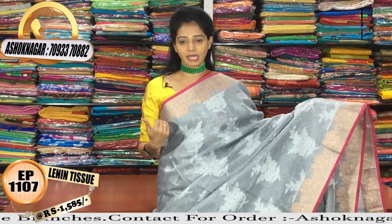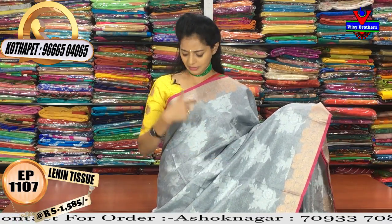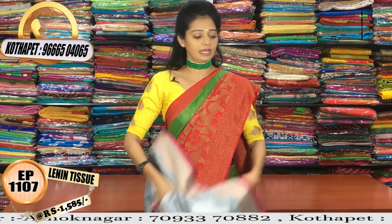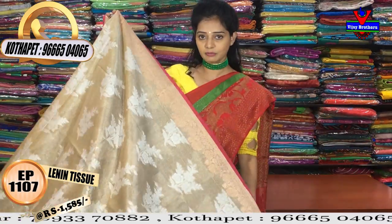This gray color combination features blue as the main color, with a silver color tissue on a gray background. It is plain with copper color borders the same as the sides. I will mention the wholesale rates. In one design, I will choose three colors.